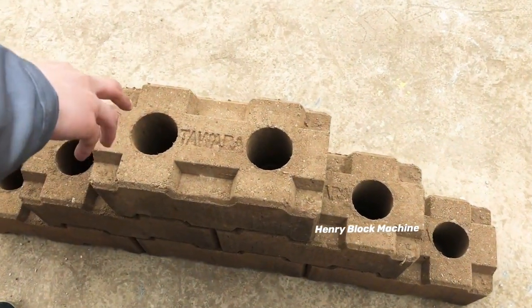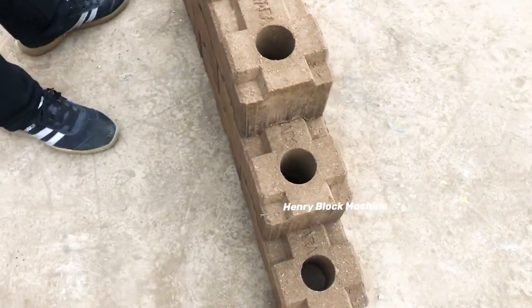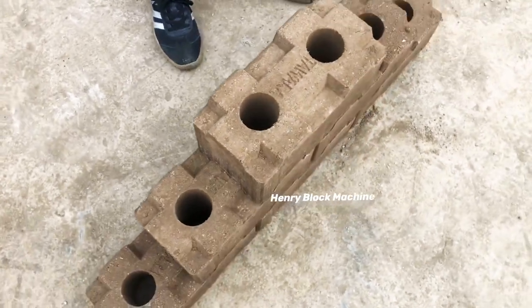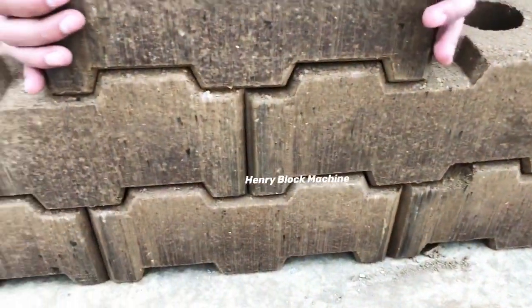The two holes allow you to fit water pipes or electric wires inside — wires that you build into the walls. I also want to show you the bottom.